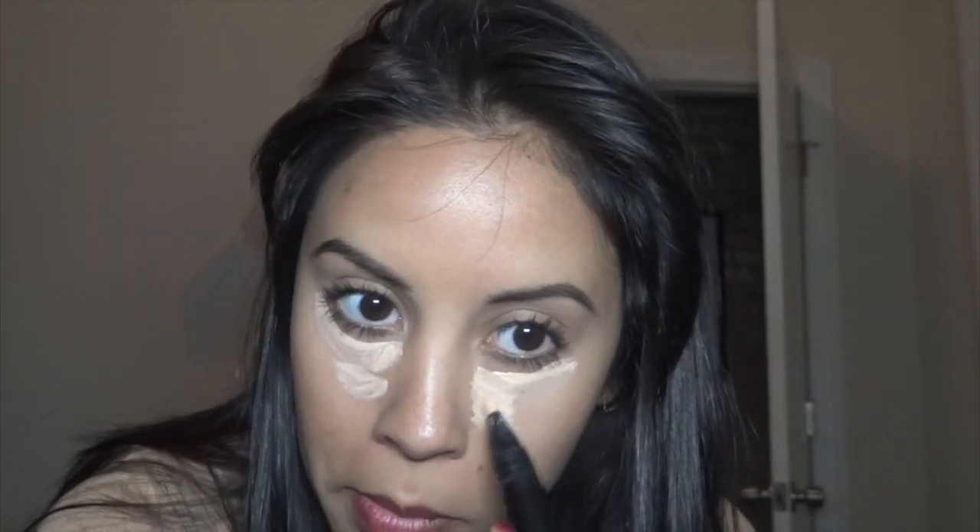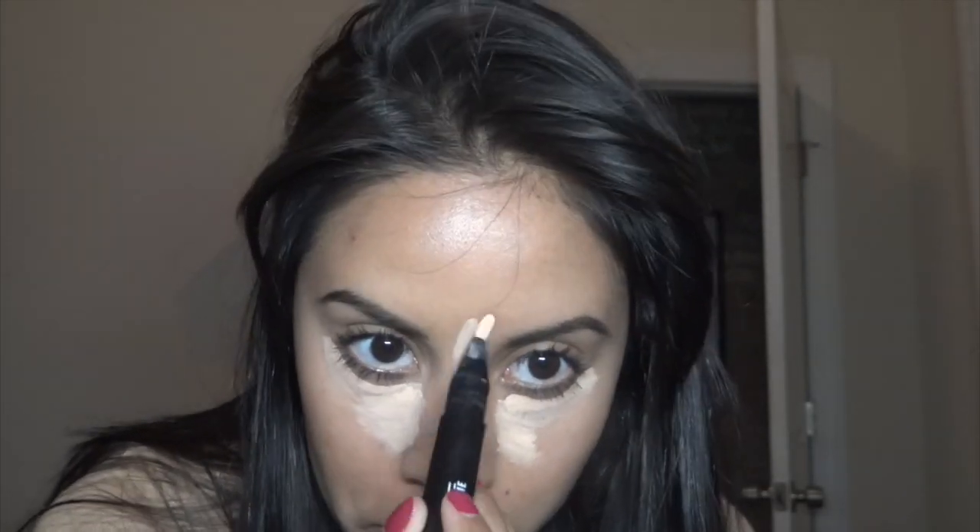I use this Prep and Prime pen under my eyes and on my forehead. What I realize now is that I shouldn't have put too much on my forehead because it looked a little too light — in person it looks fine, but with the lights on me it looks a little too light. Then I blended it out with a fluffy brush from Wheel Techniques.